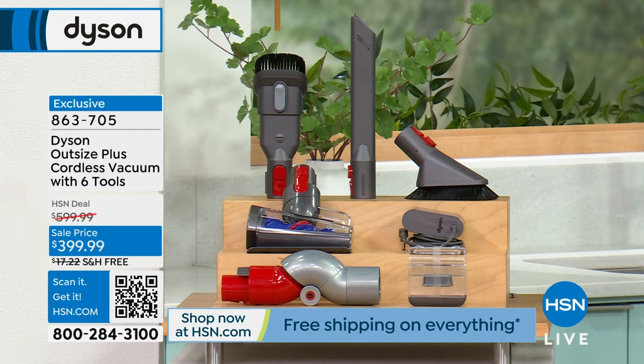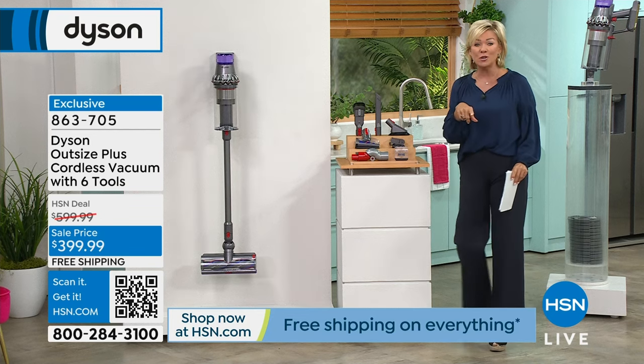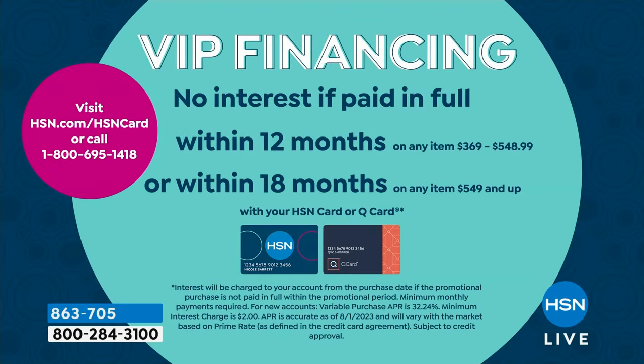It's on five FlexPay of $80 to get yours delivered right now, with free shipping. If you have an HSN card, you can do this on financing — it makes it $33 to get this. And this is what it'll look like when it's mounted in your home, ready to go, always at a full charge.